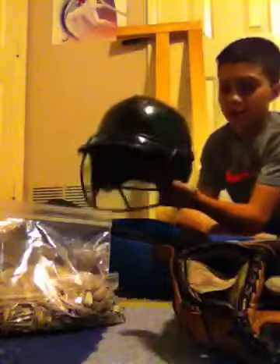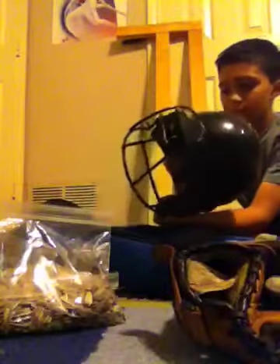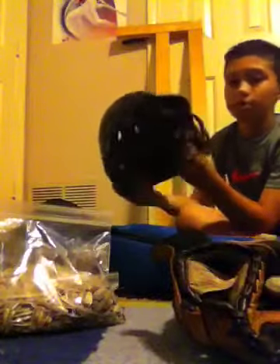Now I have a regular black Rawlings helmet. It does come with a cage.